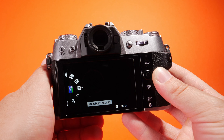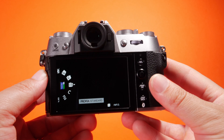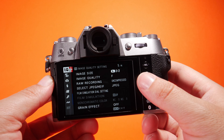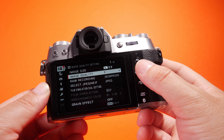Quickly at the bottom here we have our battery port, and this also hosts a slot for an SD card. The battery that this camera takes is the NP-W126S.